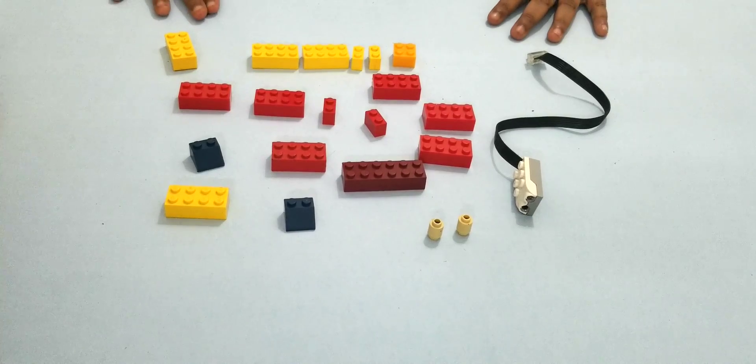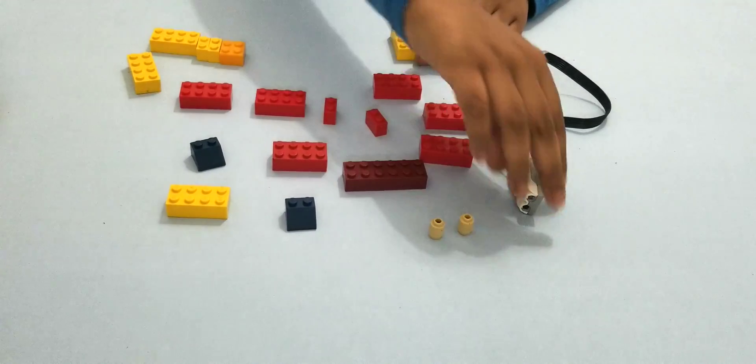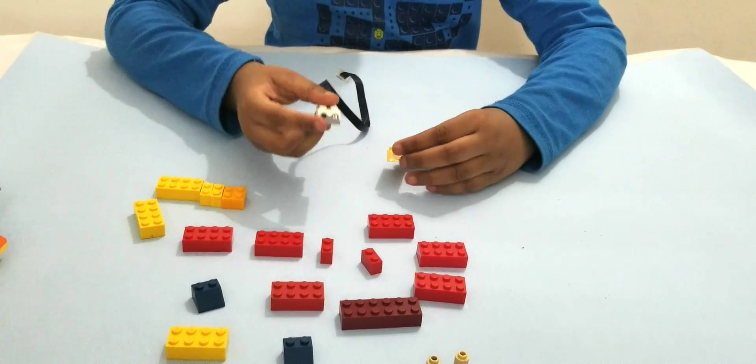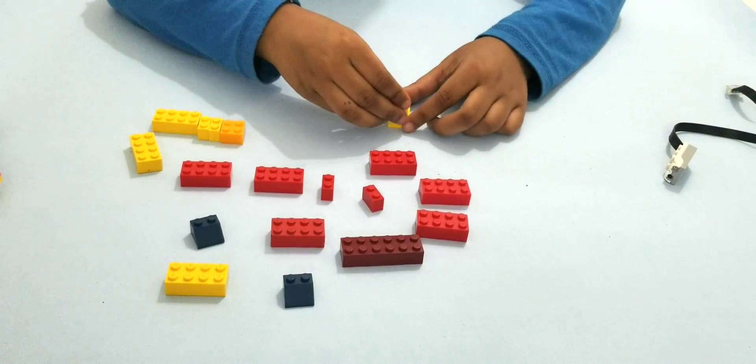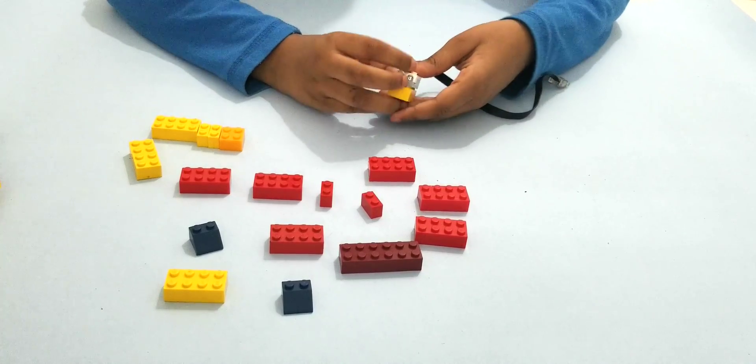Let's start building the bottom of Lord Ganesha. First, you will need a motion sensor from the Lego Vido Kit 2.0, or you can use two of the cylindrical pieces. I am going to be using the Lego Vido motion sensor.